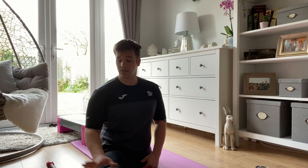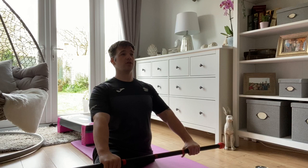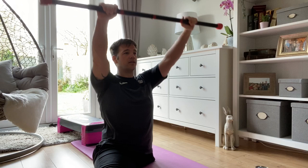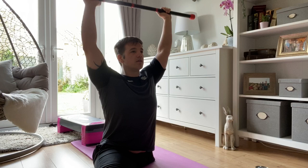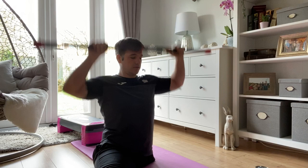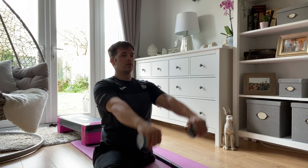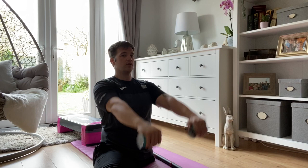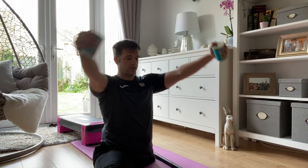The next exercise is the front raise. I'm going to be using the bar again — it can also be used with a broomstick, bean tins, anything to give it a little bit of weight. You're going to hold the bar out in front of you and just raise up. Again, set to ten, keeping your core nice and engaged. One, two, three, four, five, six, seven, eight, nine, ten.